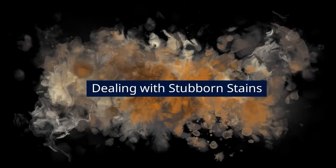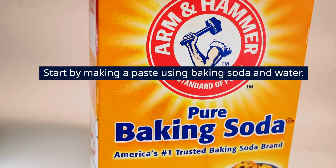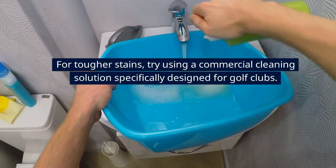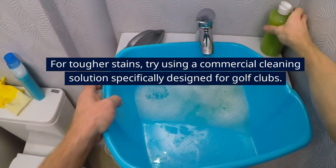Dealing with Stubborn Stains. Start by making a paste using baking soda and water. For tougher stains, try using a commercial cleaning solution specifically designed for golf clubs.